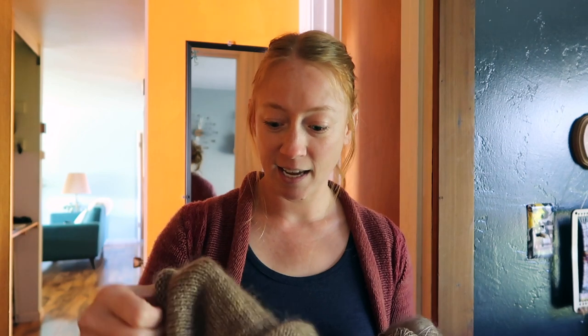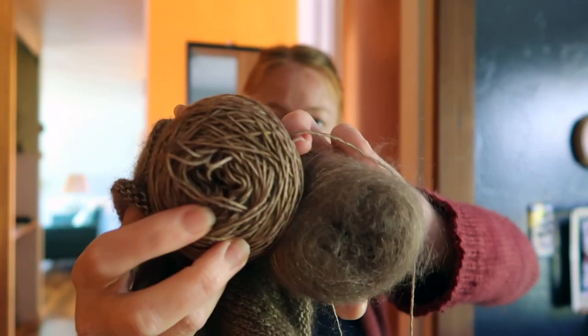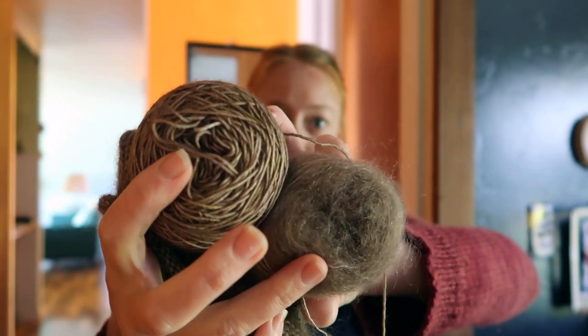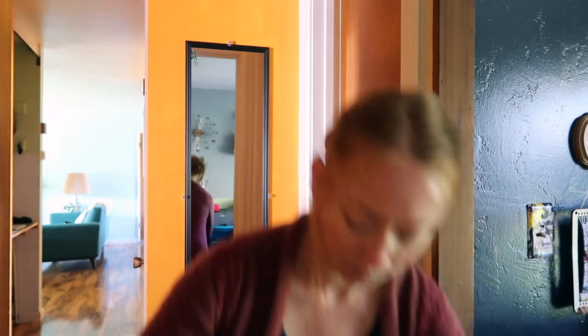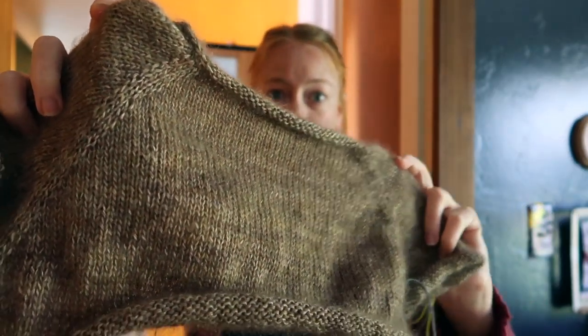Moving on, I have been working on my Gemini pullover, which I guess is a working title. It's a sweater that I am designing out of Moonstone Dye Works in the Gemini colorway. This is the Merino Single Base and this is the Mohair Silk Laceweight. I'm holding them together and doing a top-down Raglan V-neck pullover. I've separated the sleeves from the body and joined in the round. And I love it so far.